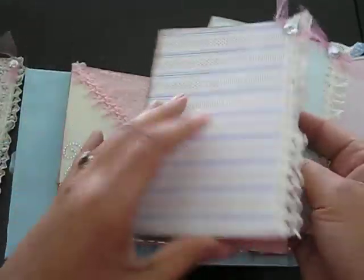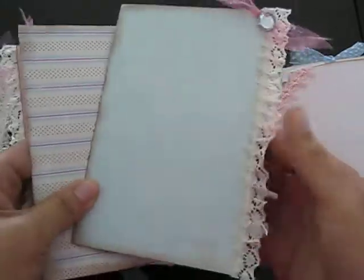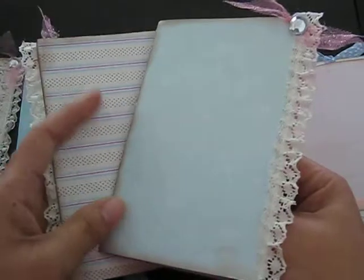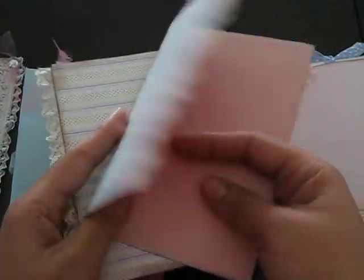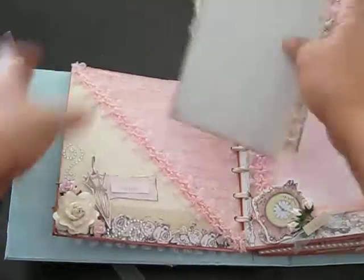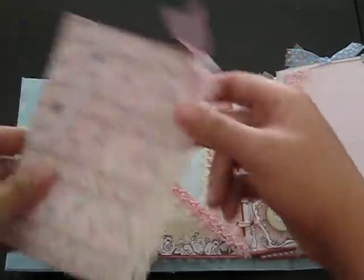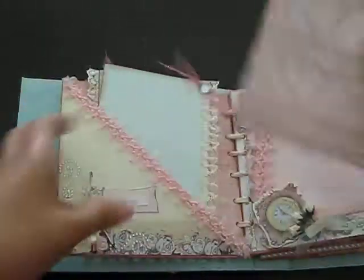And then here are some cute tags, so a photo can go here, here, here, and then on the back. I just used some really, really cute trim that I also purchased off of a girl off of Zibbet — I'll put it in my link below. Really, really cute tags. Those just slide in like so, and then this was a separate tag. I just put some stamping on the back and distressed the edges.